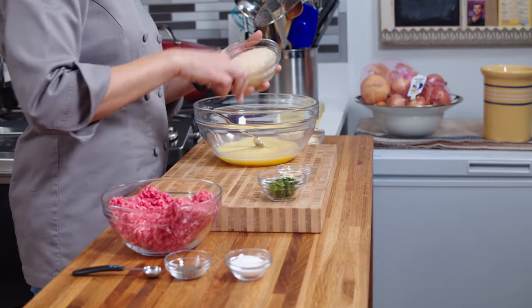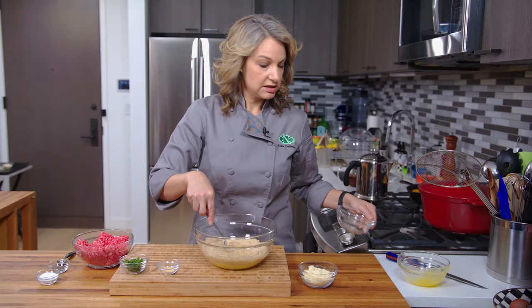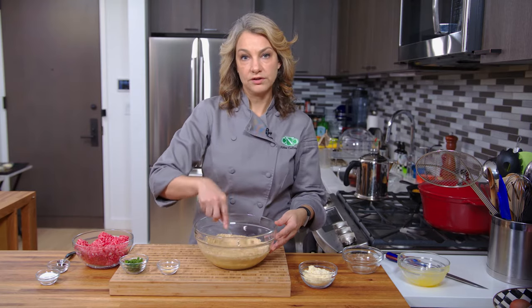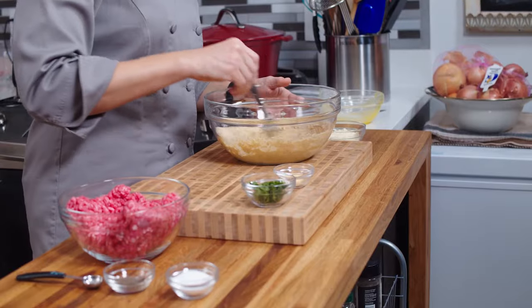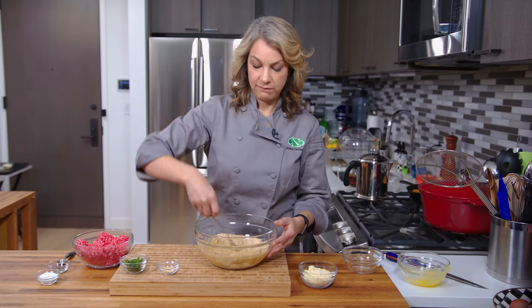I enjoy using a muffin tin to make my meatballs — you can also do that. You would just take a muffin tin and spray it with some oil spray, and then instead of doing these in the microwave, you just put them in the oven at about 400 degrees for 20 or 25 minutes.